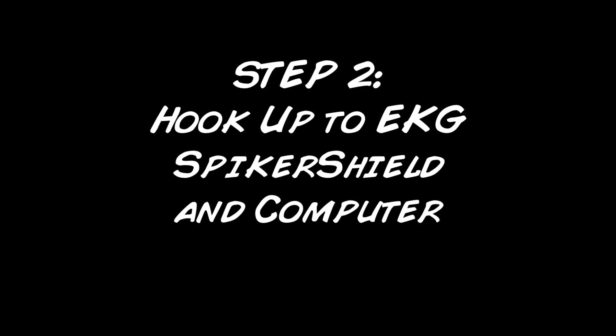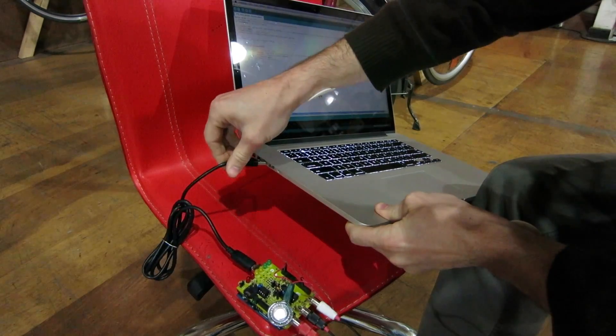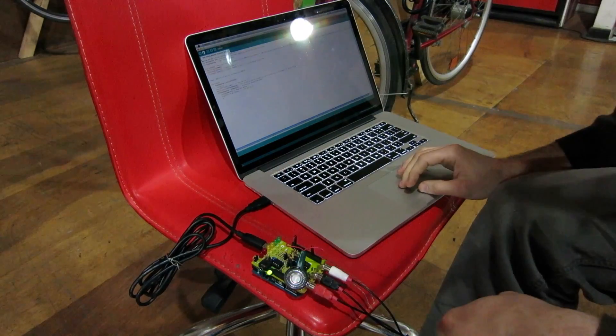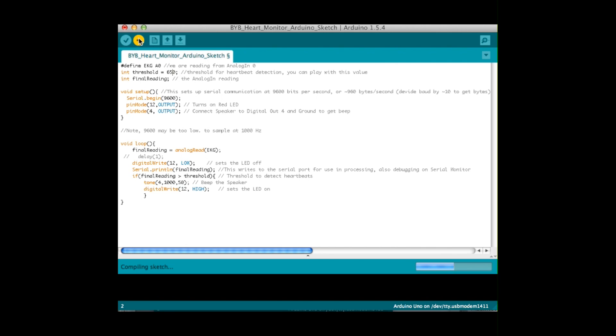Now it's time to hook it up to a computer. Attach the electrode cables to the spiker shield, then plug in a USB cable into the Arduino USB port and into the USB port on your computer. Using the Arduino software, load our Backyard Brains heart monitor sketch onto your Arduino.